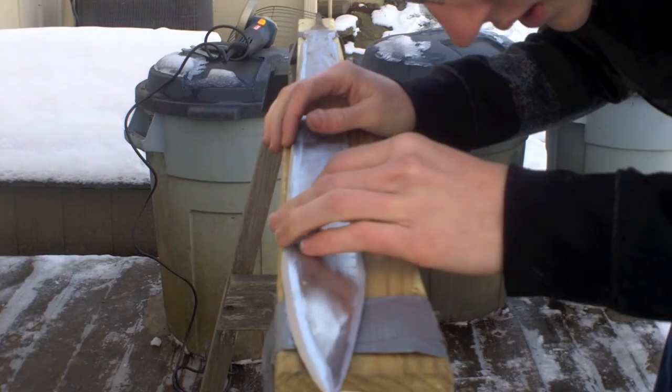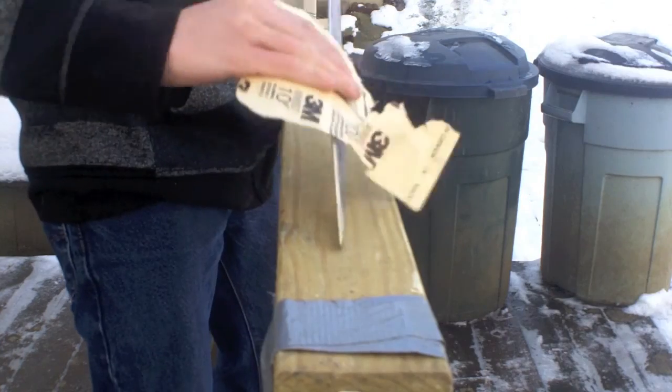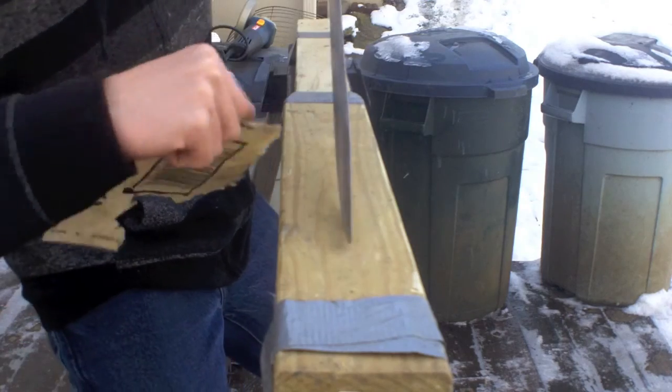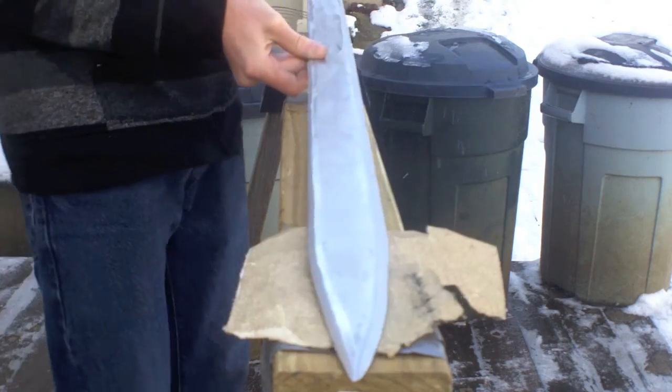Okay, I am going to call that good on the blade. I'm just going to get some hand sandpaper and move along the edge of the blade — I already cut myself with it, so it's sharp enough. I think this is gonna be good for now and I'm gonna start working on the hand guard, which I will show you guys.